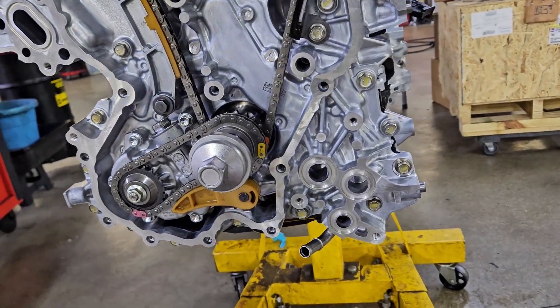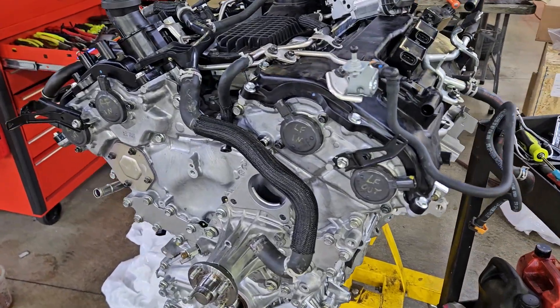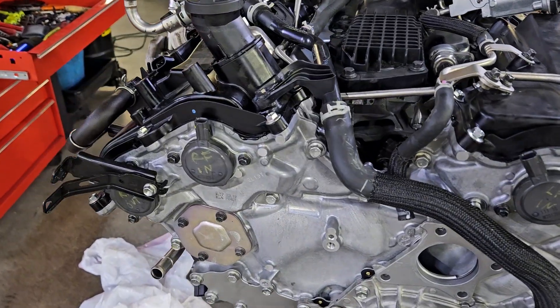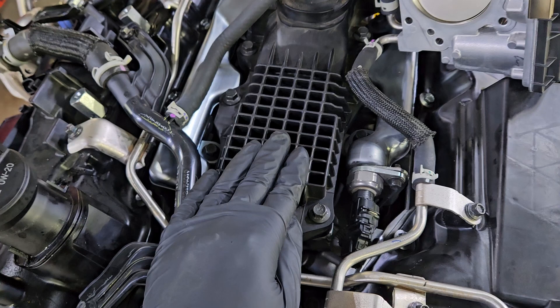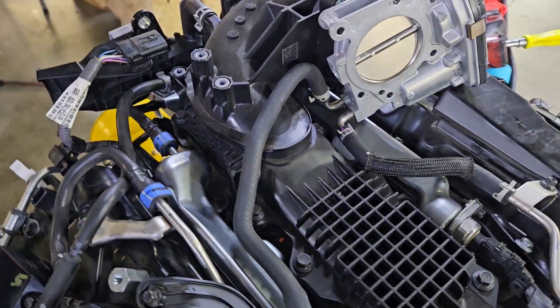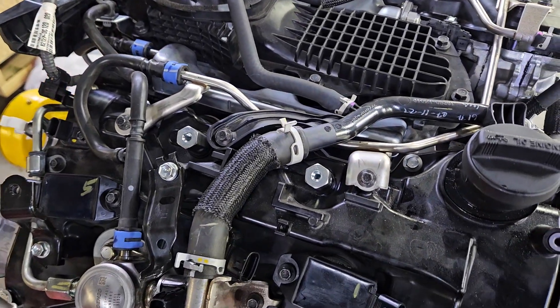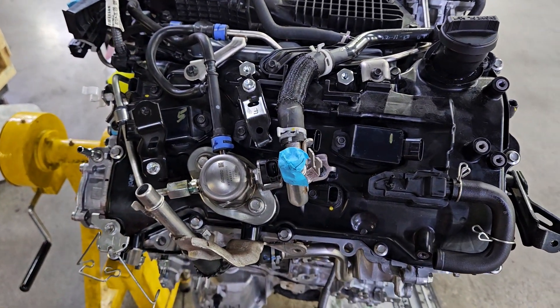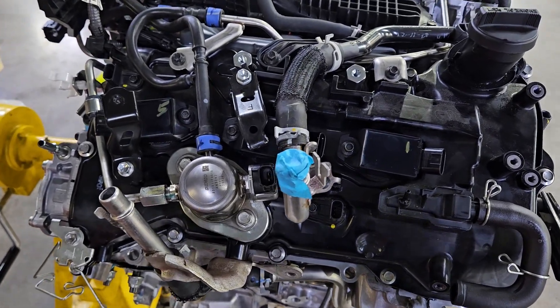Now we got the valve covers installed. Looking down you can see the lower intake manifold area - it's not really a manifold, not really a plenum either. That's where the intercooler is going to be mounted. Some more stuff is being added but we're just going to keep things simple and identify the parts we already talked about.